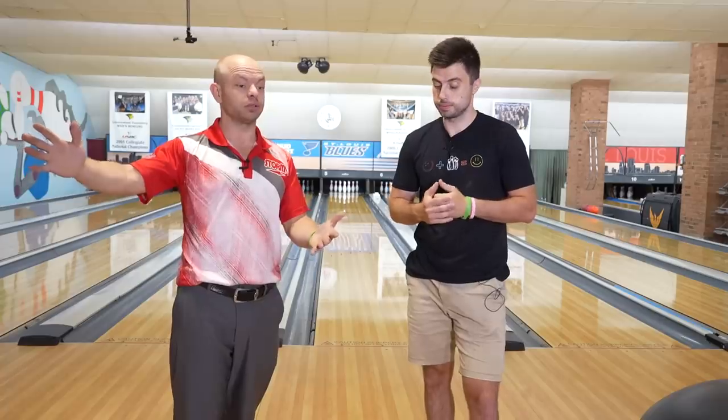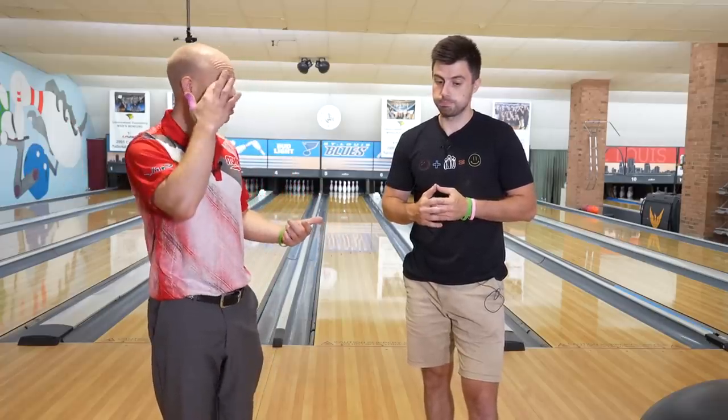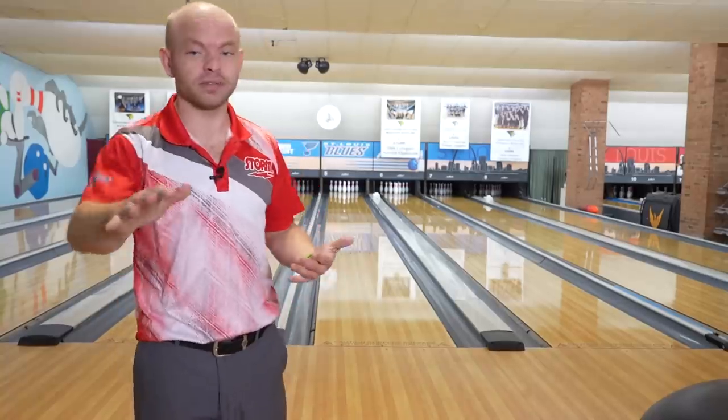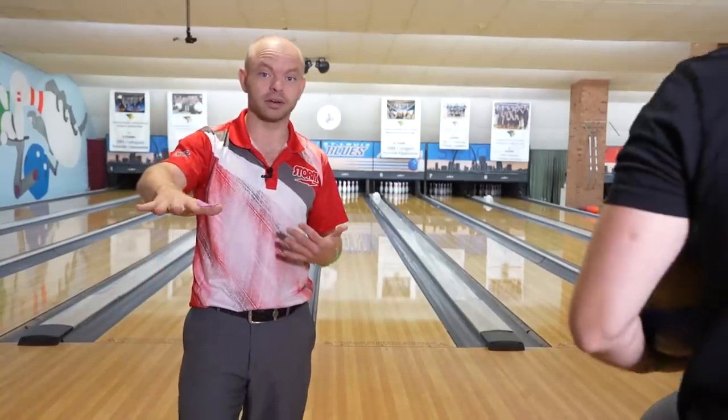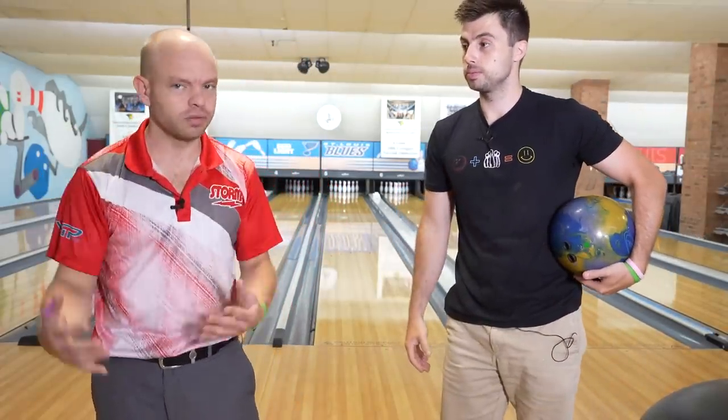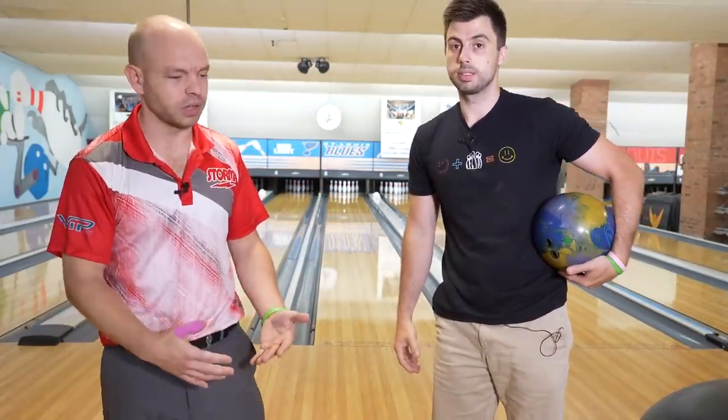We're going to bowl on the 48, which basically means the ball's not going to hook a lot, and you're definitely not going to be able to miss right. The first thing you want to do when you bowl on a long pattern, on a sport pattern long, is find out where the hook is. Does it hook from the outside? Does it not hook from the outside? We've seen them both.